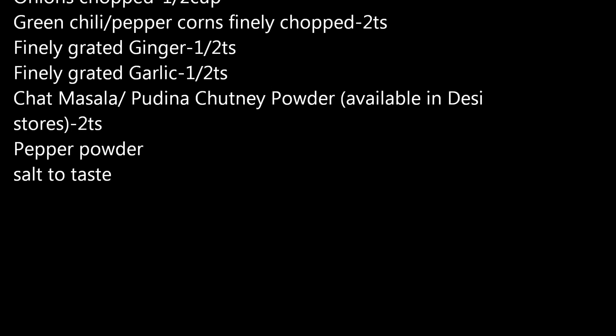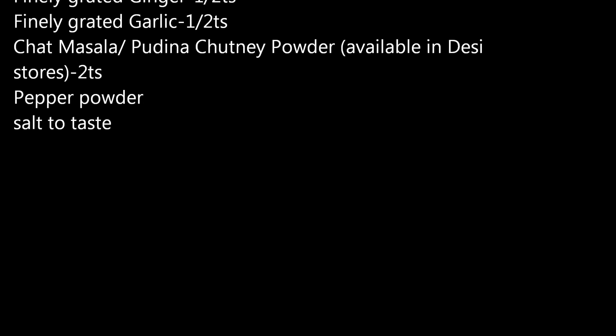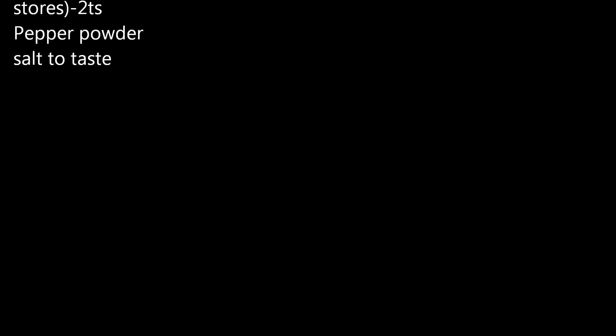Chaat masala or pudina chutney powder — this is available in desi stores. You need about 2 tbsp. Also pepper powder and salt to taste.